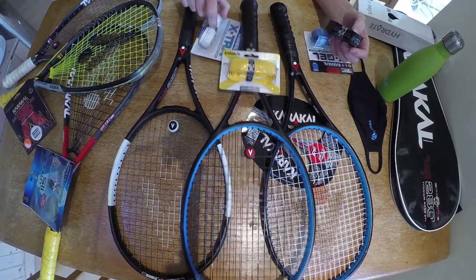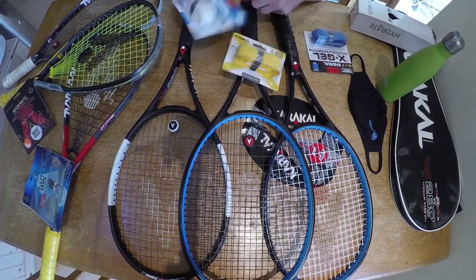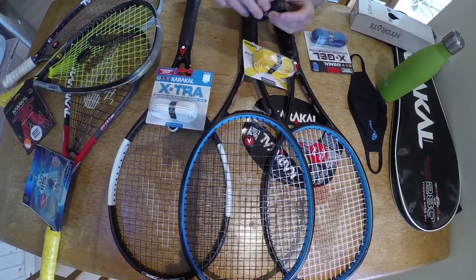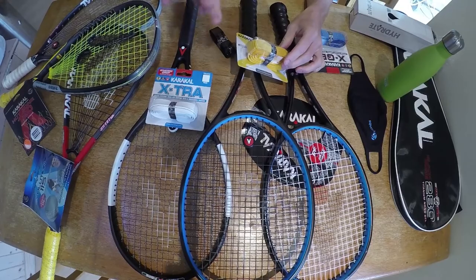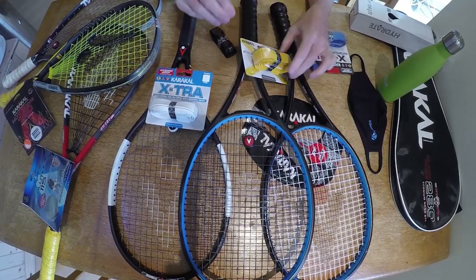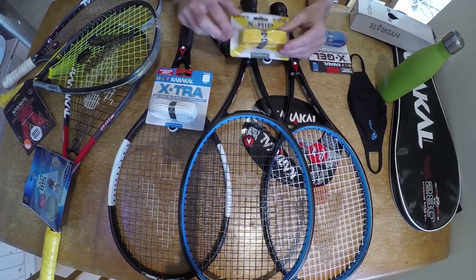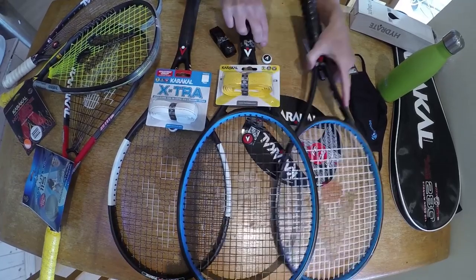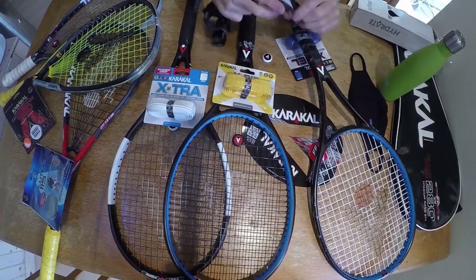I'm also going to re-grip this racket on my right with an X-Triar, which has an external contour. So that is three ways to get a contour grip: an X-Triar with an external contour, an X-Rip with an internal contour, and then a combination of an X-Rip and a PU grip.